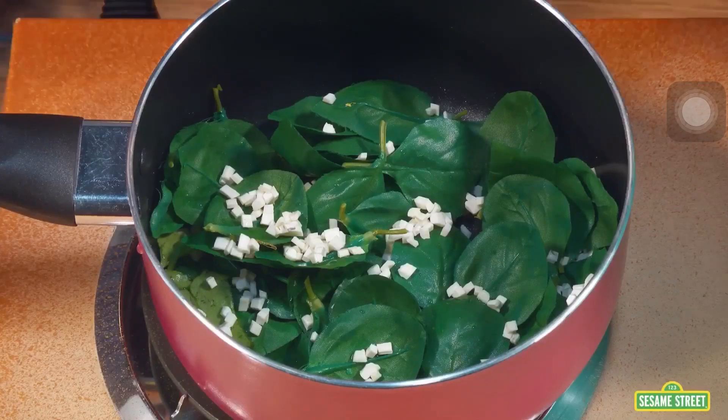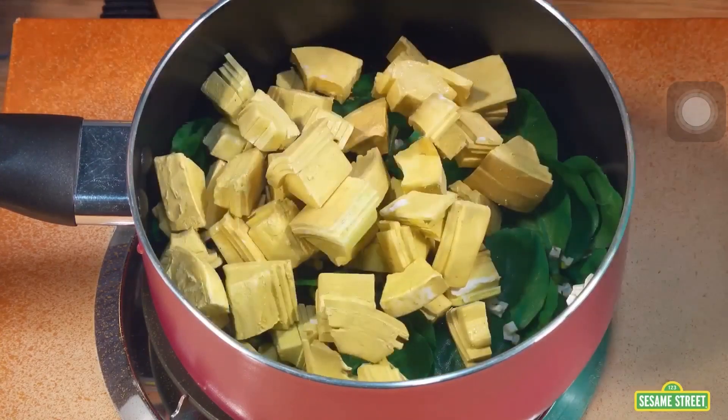Then we put them in with the olive oil and spinach. And stir.